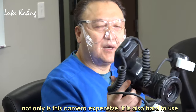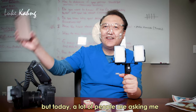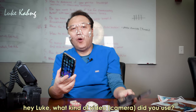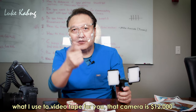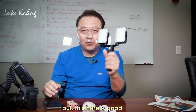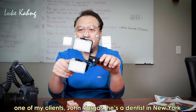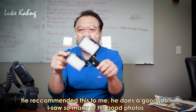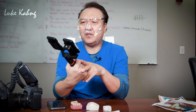A lot of dental professionals find it hard to use this — not only because it's expensive, but it's hard to use. A lot of people ask me what camera I use for video — that one is $12,000, which is Canon. But this one is good. One of my clients, John Bargas, a dentist in New York, recommended it. He does good work and I saw so many good photos. He recommended PhotoMad and I bought it — probably around $300.